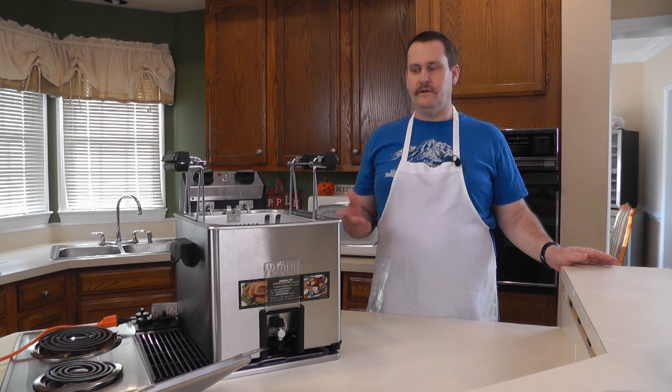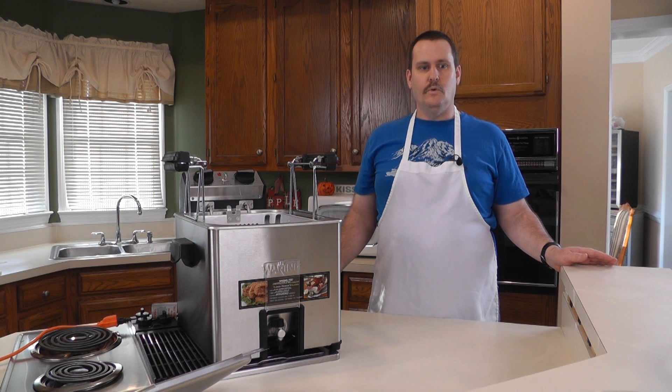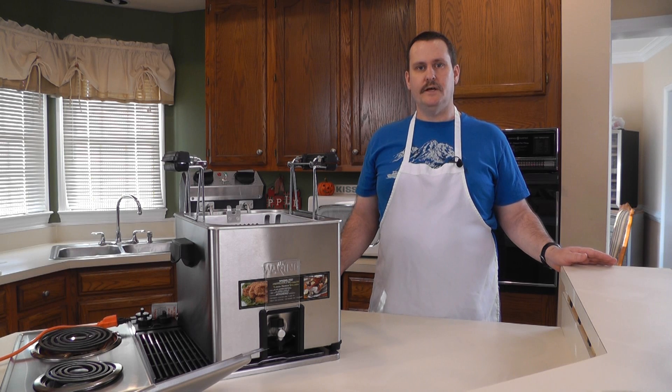We're going to go ahead and fill up this large basket with some broccoli, cauliflower, red potatoes, and some frozen corn on the cob. Why don't you join us today as we test out the steaming capabilities on the Waring Pro rotisserie turkey fryer steamer.